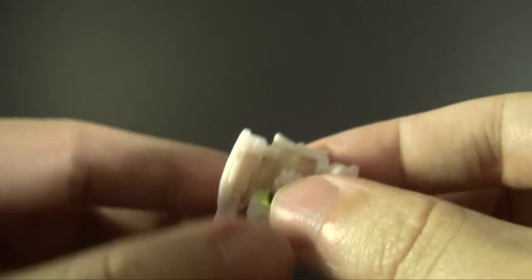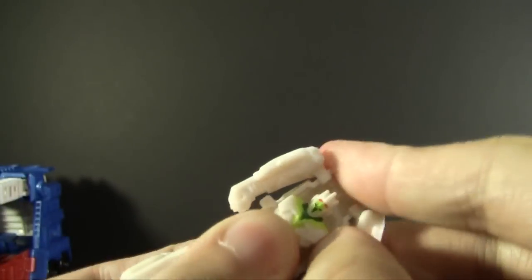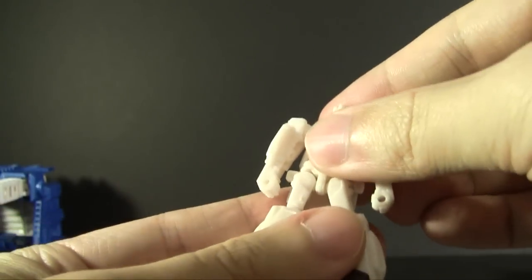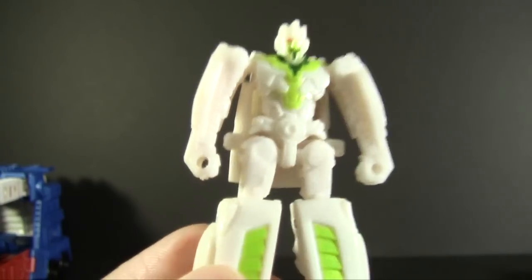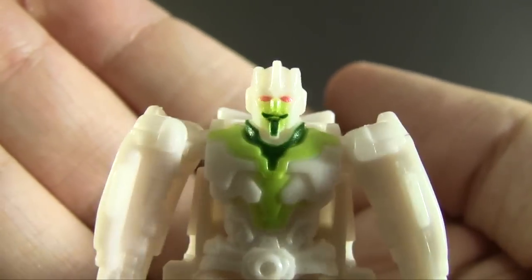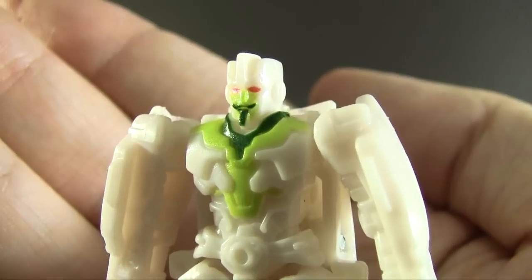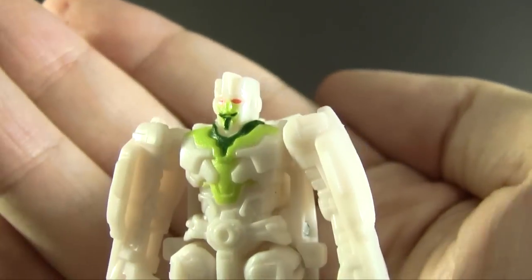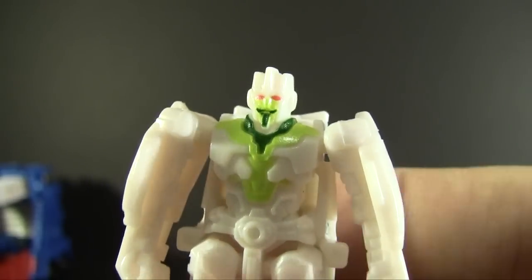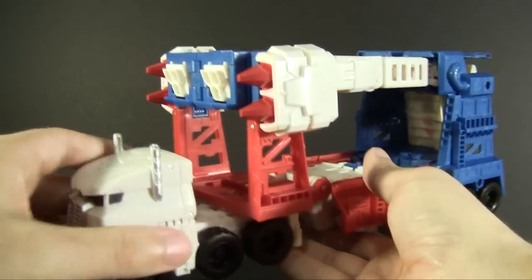I'll quickly transform him because he needs to be transformed for what's coming up. He's very simple, though I'm being careful because this arm really likes to fall off — the ball joint is not good and the hinge is not easy to work. There we have a petite little miniconesque-size Minimus Ambus, much better painted than I expected. The creamy white plastic kind of muddles the detailing, but he's fully sculpted — paint work through the chest, the collar done in green, and he has his mustache and beard. That's really fun detail. It keeps a little bit of classic Ultra Magnus in there while still doing their own thing.